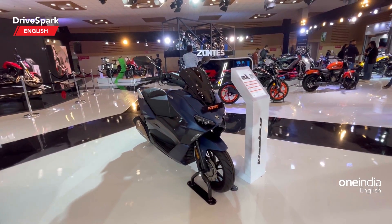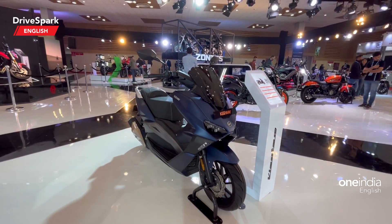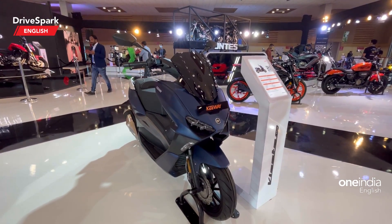What do you think about the Keeway VST 300 maxi scooter? Will it be a rival for the Aerox 155? Let us know in the comments below. Like and share this video, and do subscribe to DriveSpark if you haven't already. I'll see you in the next Auto Expo 2023 video.